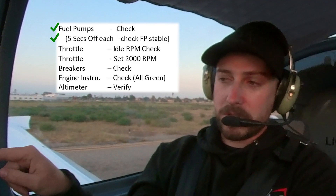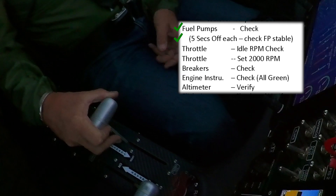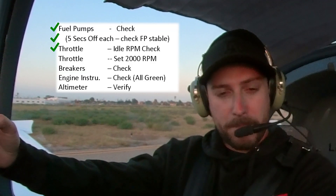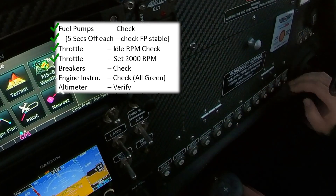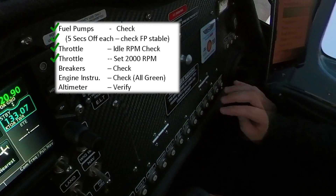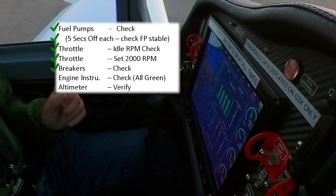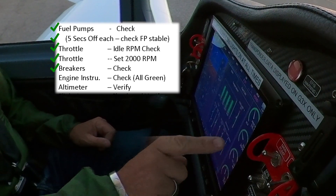Now we're going to check the engine idle — take the throttle slowly back, please. All good. Now throttle to 2,000 RPM. Excellent. Now I'll check all the breakers on my side — I've physically touched them all, make sure they're all in. There are also three little ones up here — they're all in. Breakers checked. Engine instruments in the green — all in the green.